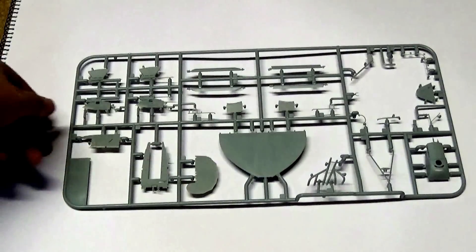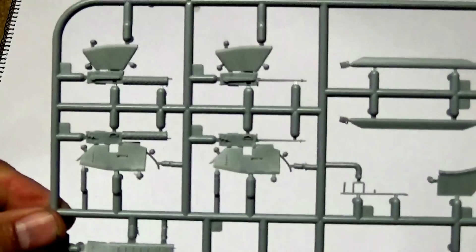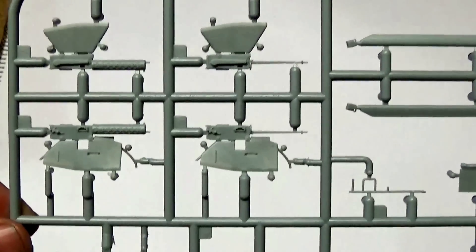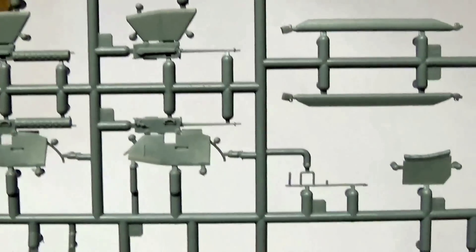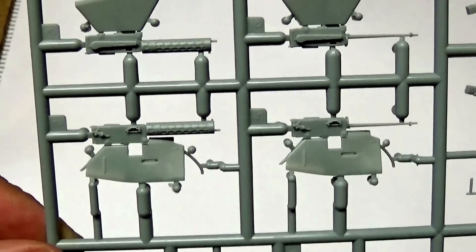This sprue again shows some really nice moulding touches. The first thing I always look at is the guns. As is normal with Wingnuts kits, you get two versions. The one on the left is what I call the Idiot's version — the one I normally use — where everything is moulded for you. The one on the right, you only get the barrel; you don't get the jacket, which you get on the Idiot version.